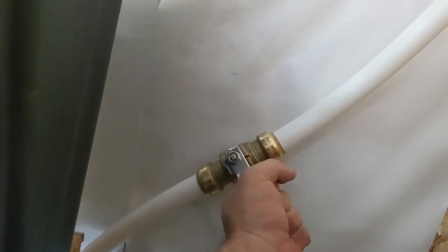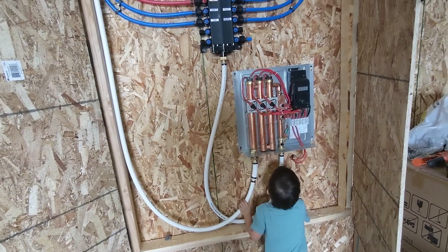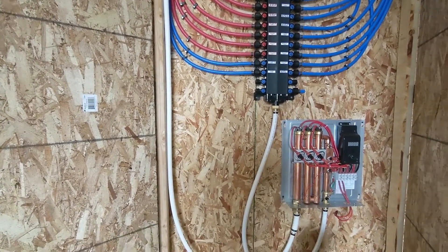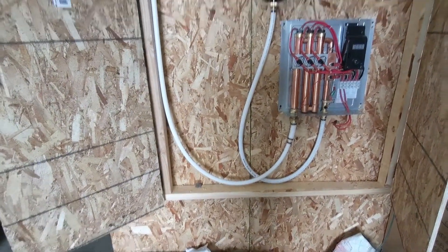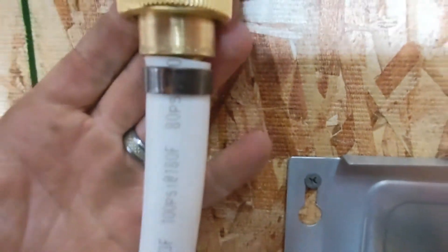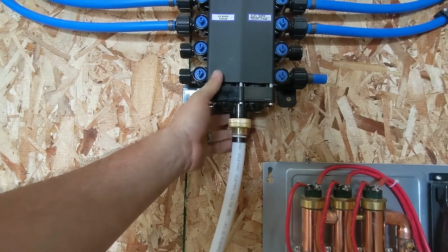We are going to turn on this valve right now and hope that the PEX manifold doesn't leak. It's on — so far so good. Water's coming through, we hear it. It's filling up the water heater. No problems yet. We're seeing if there's any drips.